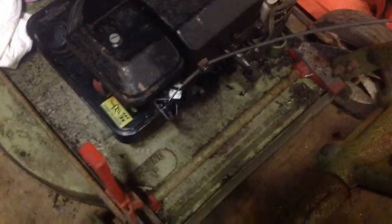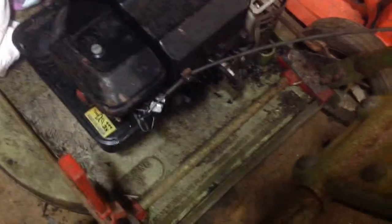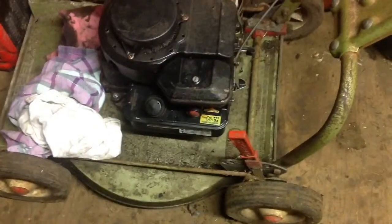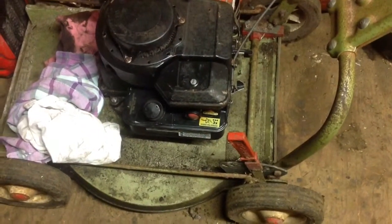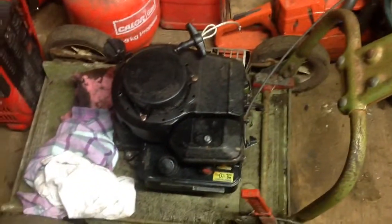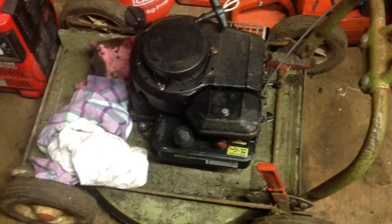I've connected the throttle as you can see there. What I have to do now is give it a clean — I'll give it a pressure wash down underneath. I haven't put the air filter in yet because I want to make sure it doesn't smoke or throw any oil back into the carb area, since the engine had been tipped upside down for quite a while.